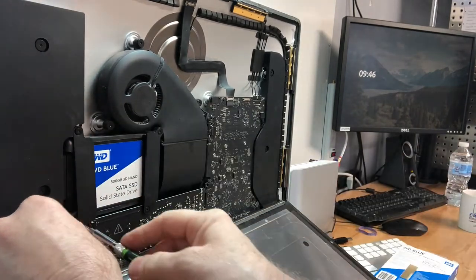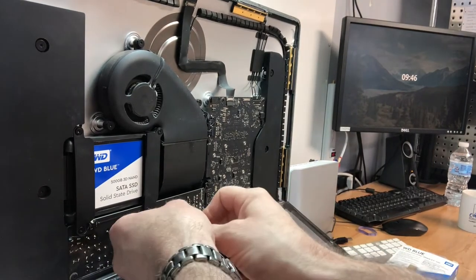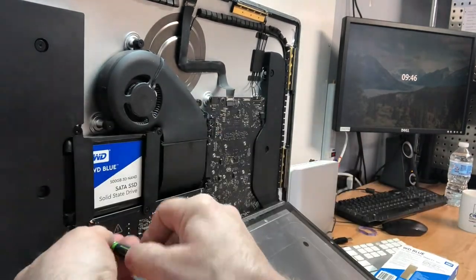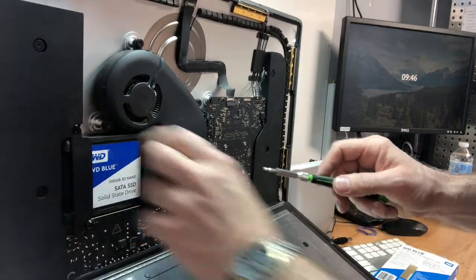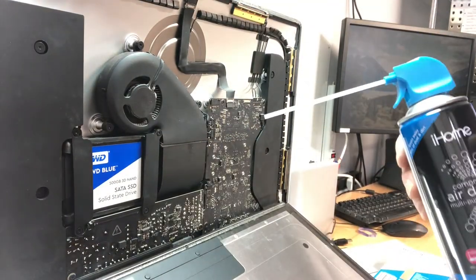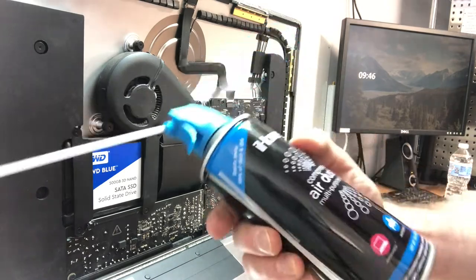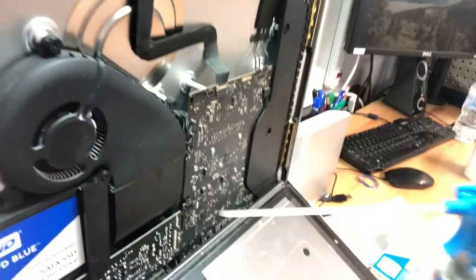If you have any questions on doing something like this, please call our shop — we love to do it for you, but we also love to educate and explain things in a simple manner. Normally I would take this iMac outside to our air compressor station to blow out the dust, but it's rainy today, so I've got this can of compressed air. You can see the fan is really clogged up, so we're going to blow that out.